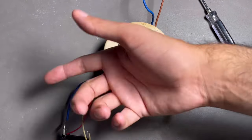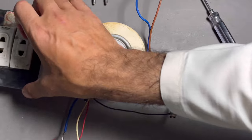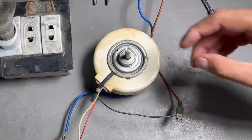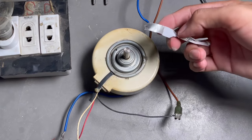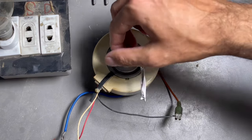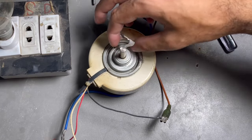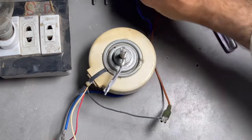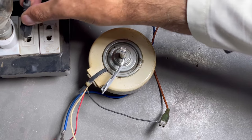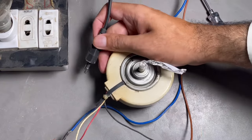Now check the fan motor — first connect a switch in series to check. To check rotation, the best trick is to put tape on the fan. According to the diagram, this is anti-clockwise, so the fan motor is running anti-clockwise.